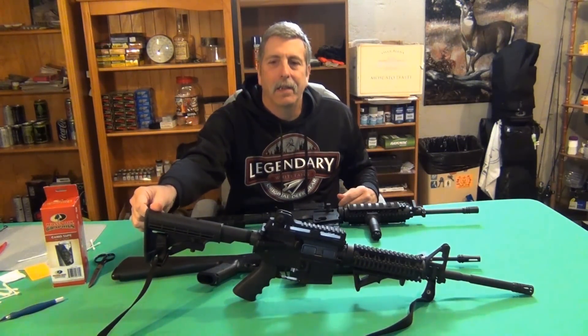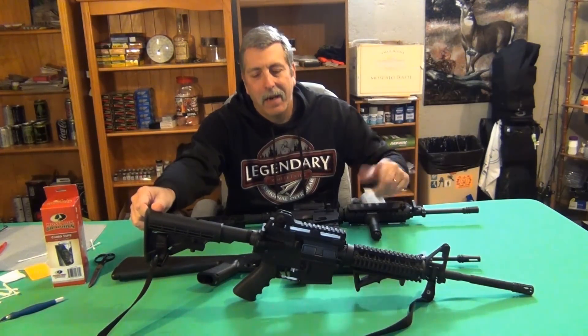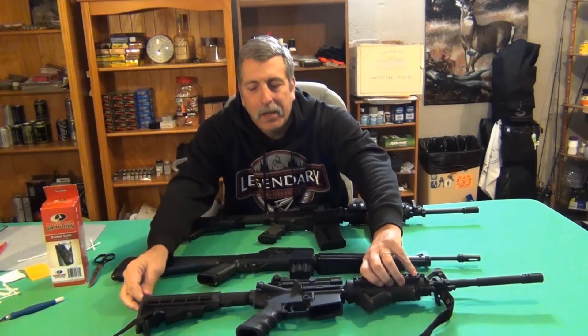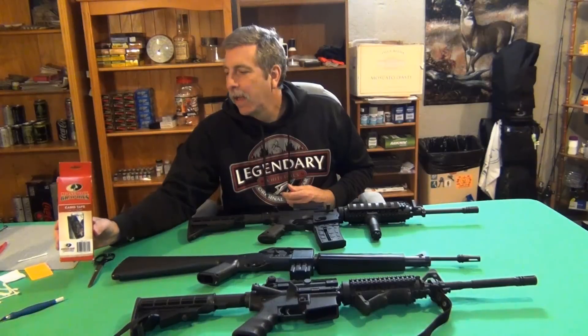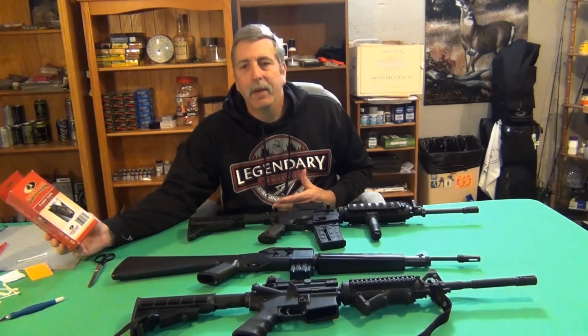It doesn't have a charging handle, doesn't have a forward assist, doesn't have the ejection port on the side like a real one, the safety, etc. So instead of using the pre-cut kit, I actually decided to go ahead and save a little bit of money.